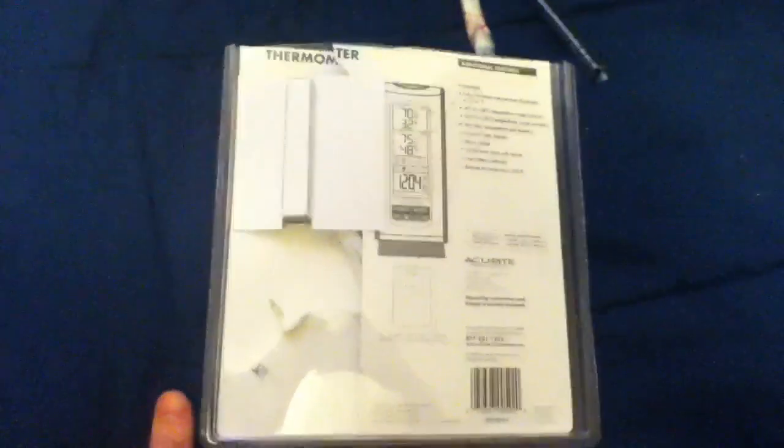Hey YouTube, it's Compitude957, Justin. Today's video is about this thermometer I just got. It's an AcuRite model 00592 W1 — at least that's what it says underneath the barcode. I just got it today, picked it up at Walmart for $25, and I thought that was a real good deal.